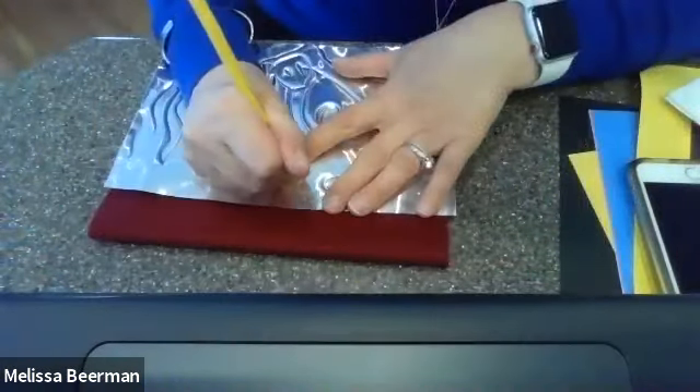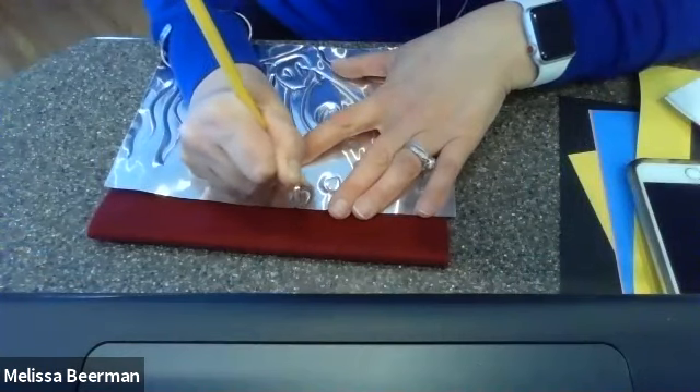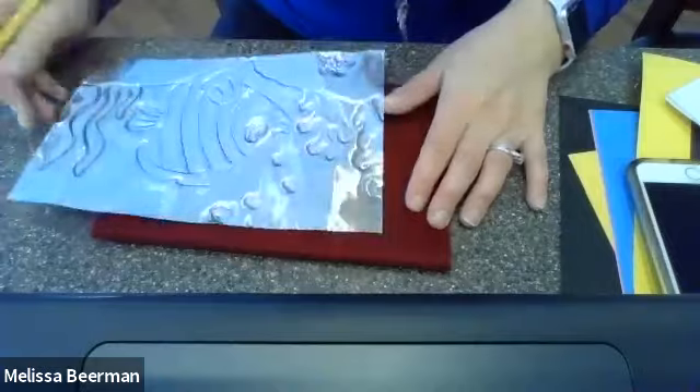If you have a pencil, you can do it with a pencil too. You're not going to be using this side anyway, so if you wanted to add other details with just your pencil, you can certainly do that too.